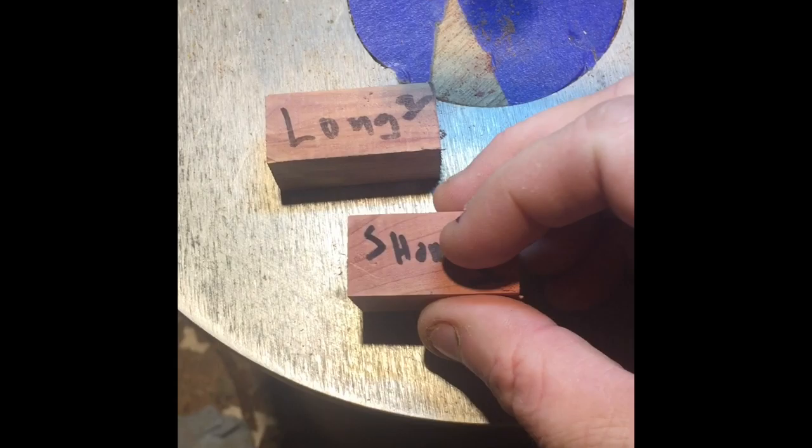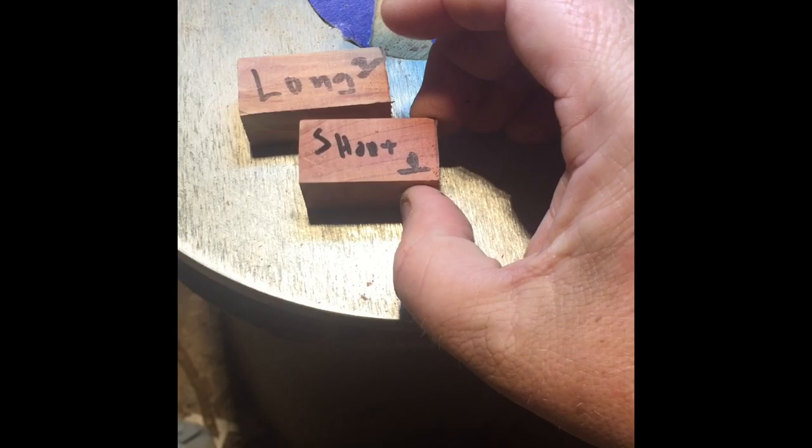I probably won't film the drilling because I don't have a camera set up. Right now I'm just using my cell phone — just starting on YouTube, so I haven't got all that fancy equipment yet. But anyway, these are the blanks I'm going to use. It's a dragon pin by Penn State, and we're going to see what happens.